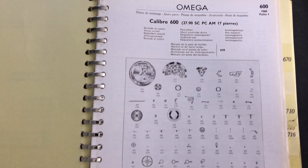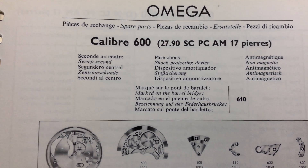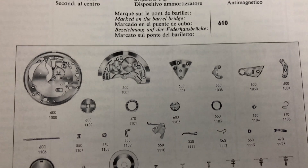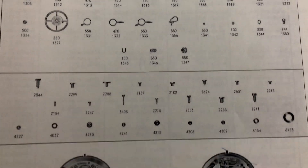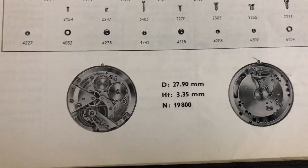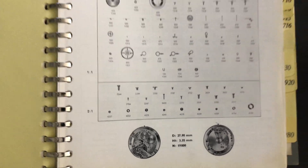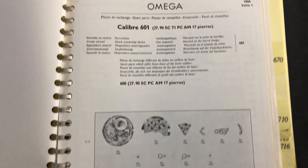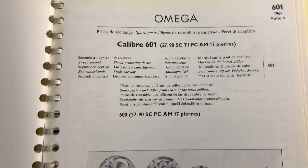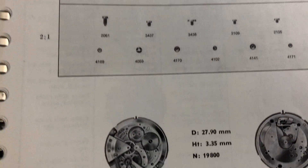Caliber 600 was first introduced in 1960 and has the same swan neck balance regulator as Caliber 550. When Omega introduced Caliber 601 in 1964, the swan neck balance regulator was replaced with a pointer regulator. Honestly, I find both versions to be just as accurate when you regulate the time. Caliber 602 on the other hand is a very rare movement which appears exactly like Caliber 601, but this is the chronometer version. Since a Constellation does not exist in manual wind, Caliber 602 was made for a chronometer Genève model in the late 1960s.